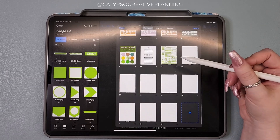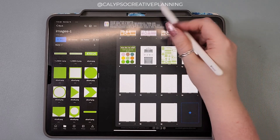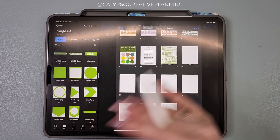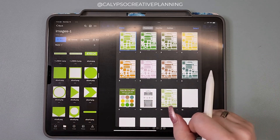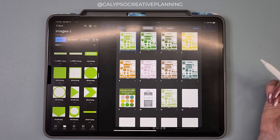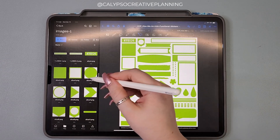If I'm doing a whole collection — for example, my April collection is in the works right now and the early access bundles will go out next week — what I like to do is get all the designing done, everything clipped and loaded on Dropbox, and then once it's all done I'll sit down and just do all the GoodNotes files. And if it gets monotonous I'll split that up over a couple evenings. It's just a super easy way to do this — you just drag it, place it, and be done.